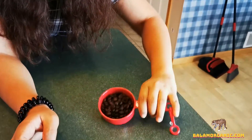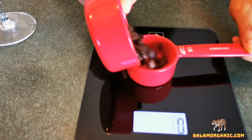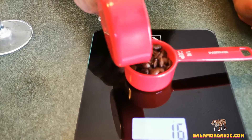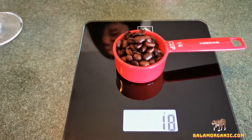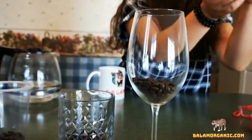So if you want to make a cup of coffee like this, how many coffee beans do we need? We need 18 grams. We have a scale — let's see. 18 grams is normally just a little bit over a quarter cup.